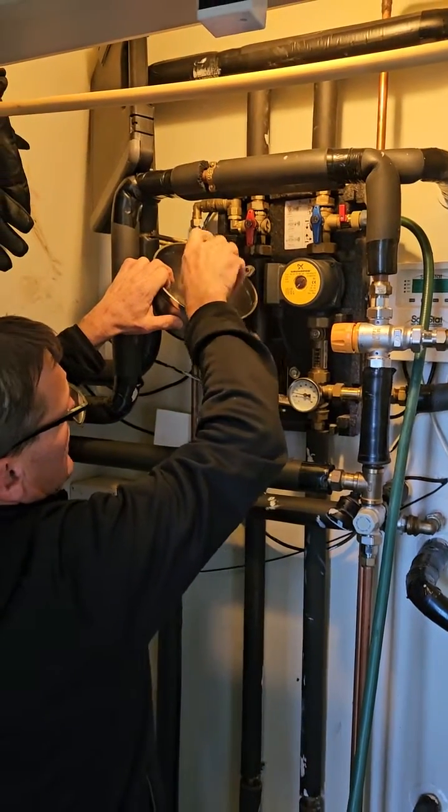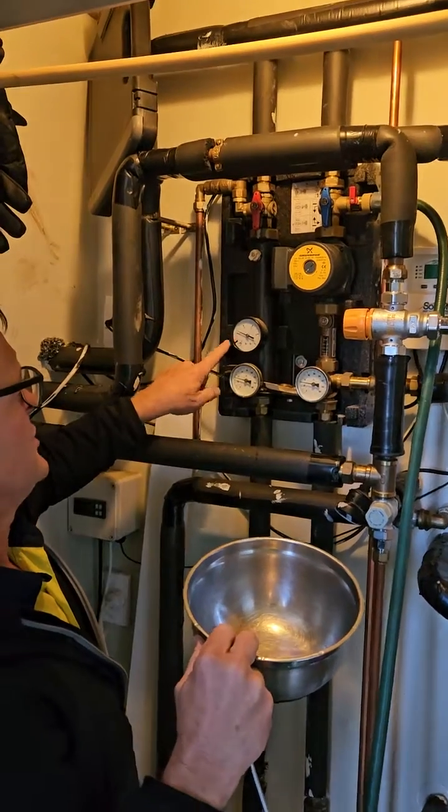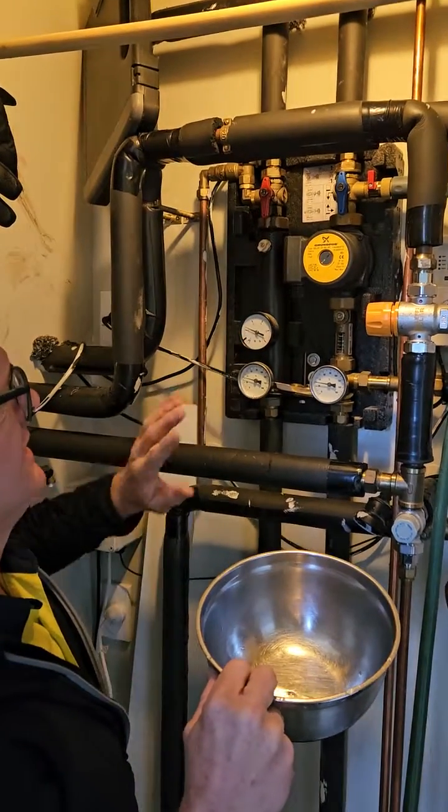Then turn it off. Repeat that process a number of times, and then you want to leave the pressure on at about two bar. And that's it.